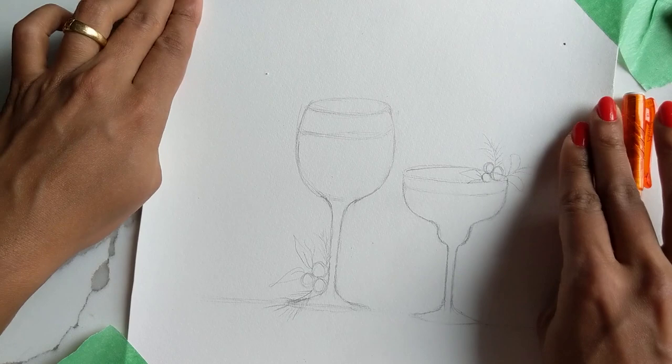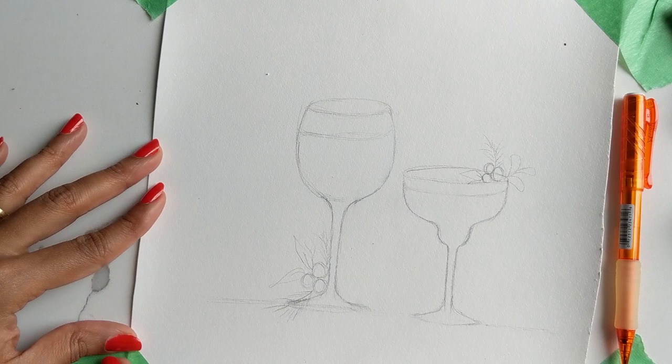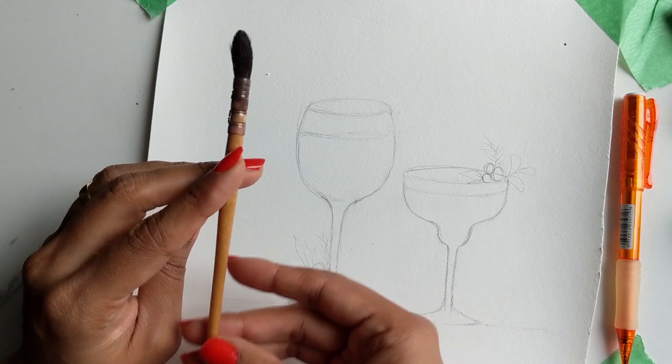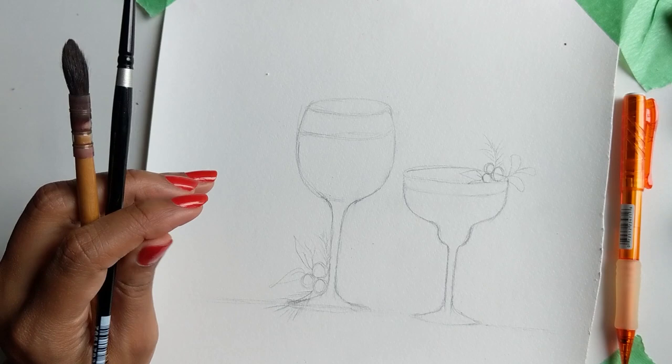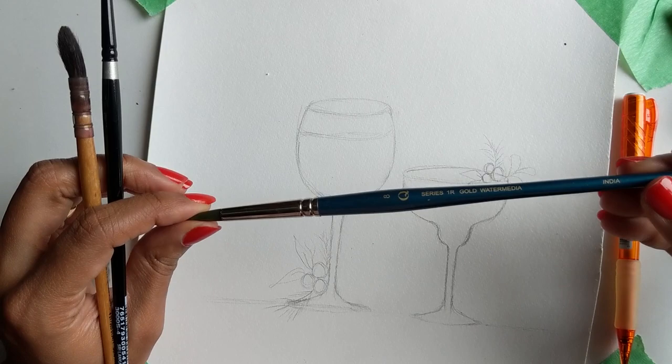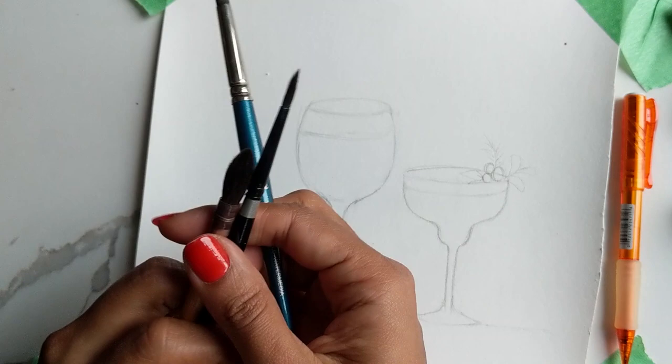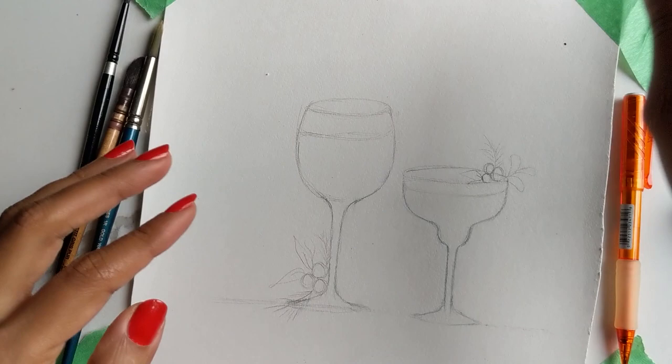To paint we'll use a couple of brushes — the squirrel mop number one, and yes, you guessed it, the silver black velvet four. I'll also use a plain round number eight, just because I haven't used this blue brush in a while and I really like it. To start off, let's paint the drinks first.